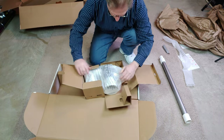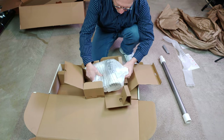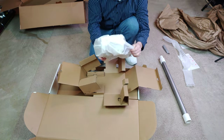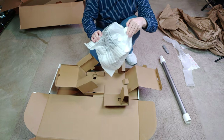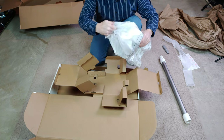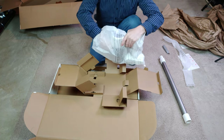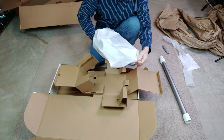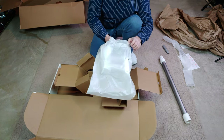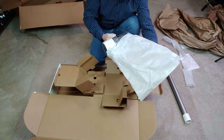This looks like the main motor unit. Once again, this is well packaged, so if you order one of these, it would have a very difficult time getting damaged in shipping.